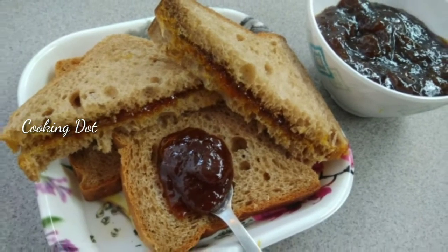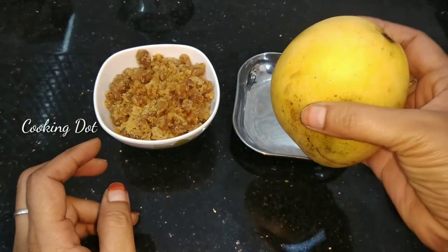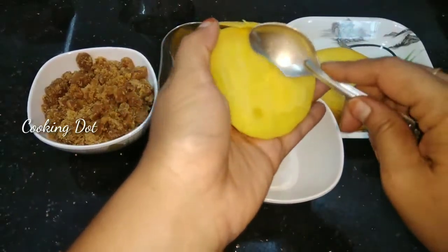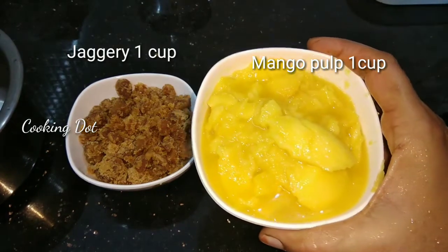This uses very few ingredients. But the taste is very sweet.